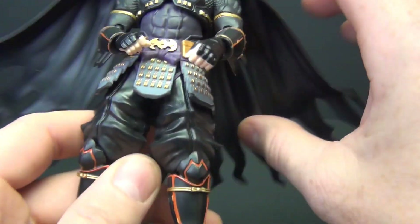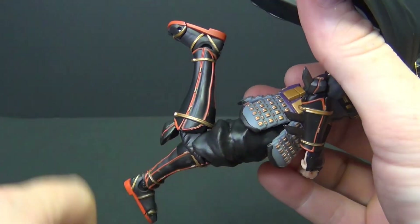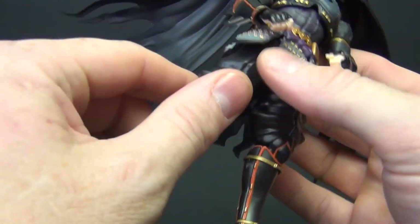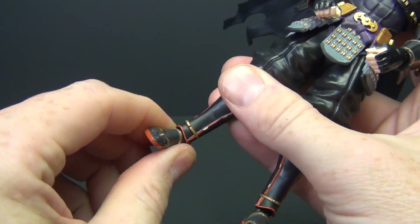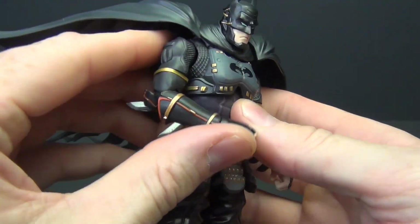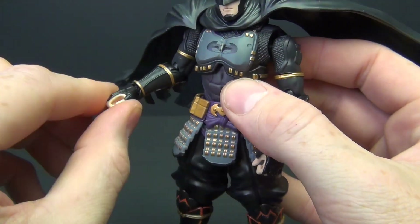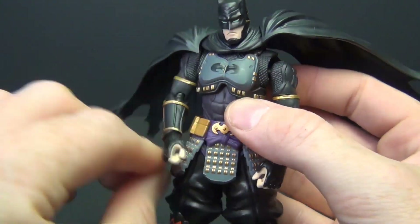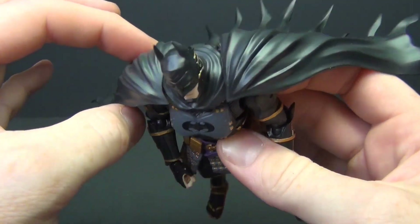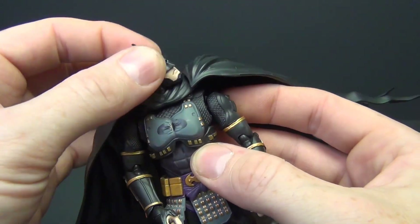As far as articulation goes, the legs spread about this far. Bending at the knees — we do have double-jointed knees and double-jointed elbows, though he cannot kick his own butt. The feet have rotation, tilt, and toe articulation just as it should be. The arms don't bend up nearly as far as you would want them to. Wrists have a swivel with a ball hinge so he can move his hand a little bit. The head doesn't really do much — this collar piece attached to the cape kind of causes an issue there — so not too good there.